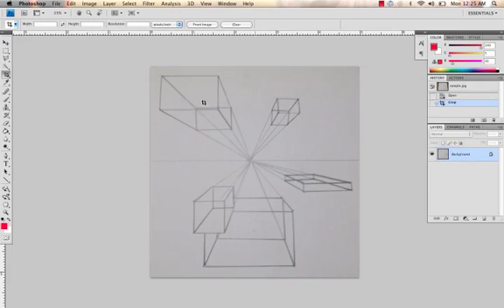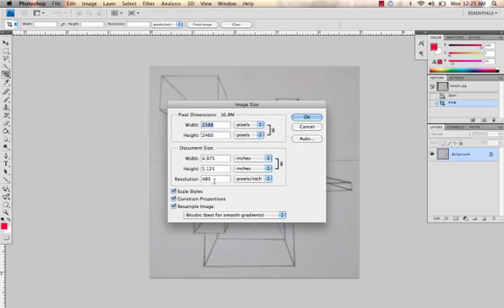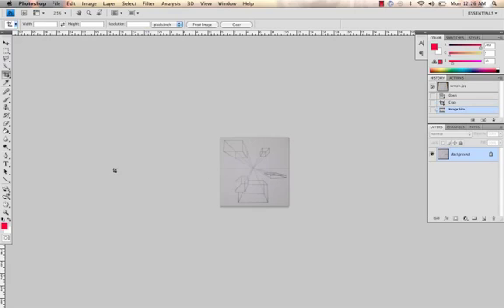The next thing I want to do is resize the image — make sure it's a good size. Go to Image, Image Size. It's pretty big, so first make sure all these are checked. Change the resolution pixels per inch to 72. You see these change automatically — that's okay, we're going to leave it. The longest side you want to make 800 pixels, so it fits on a screen without scrolling. So 72 resolution, 800 pixels. Click OK.